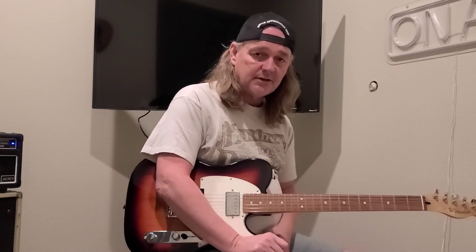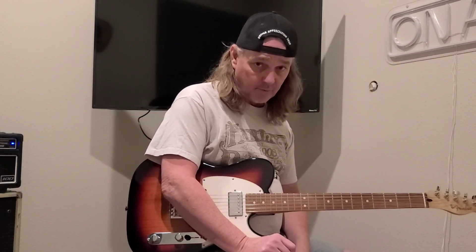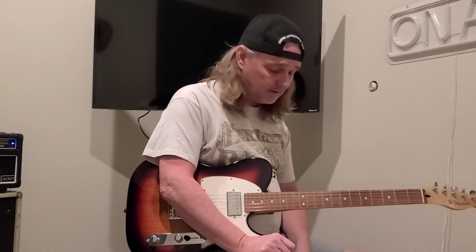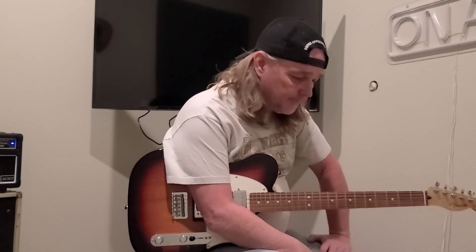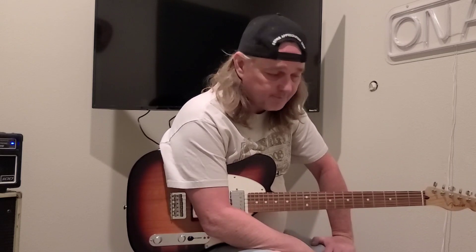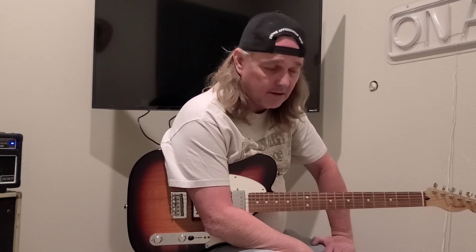Make sure you like my page, subscribe if you haven't, tell somebody about me — I appreciate it very much. I may be putting out an instrumental record. You guys want to hear some of that? I think so, I'd like to do that. Anyway, leave a comment down below, give me a thumbs up. Appreciate it very much. Subscribe if you haven't, and tell somebody about it. God bless, see you soon.